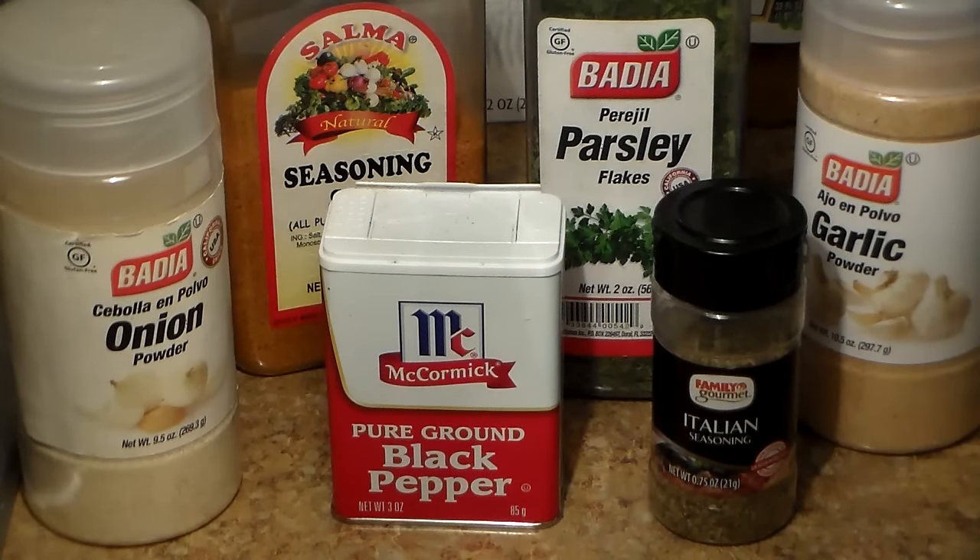Hey folks, Philly Boy Jay here back with another video, and today I'm going to be showing you guys how I make oven baked chicken.